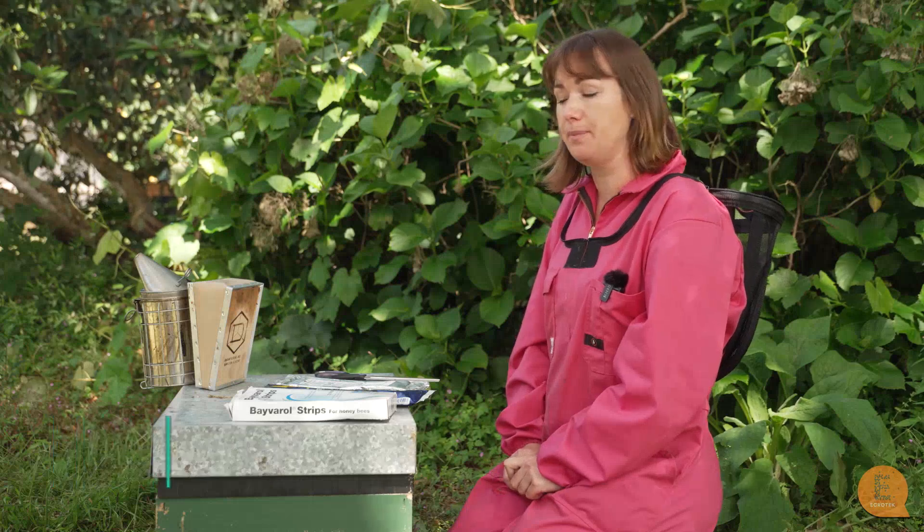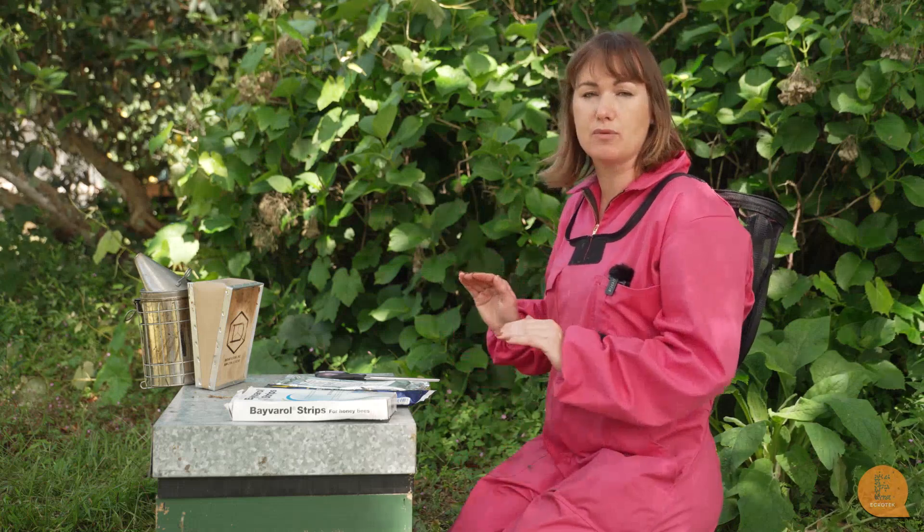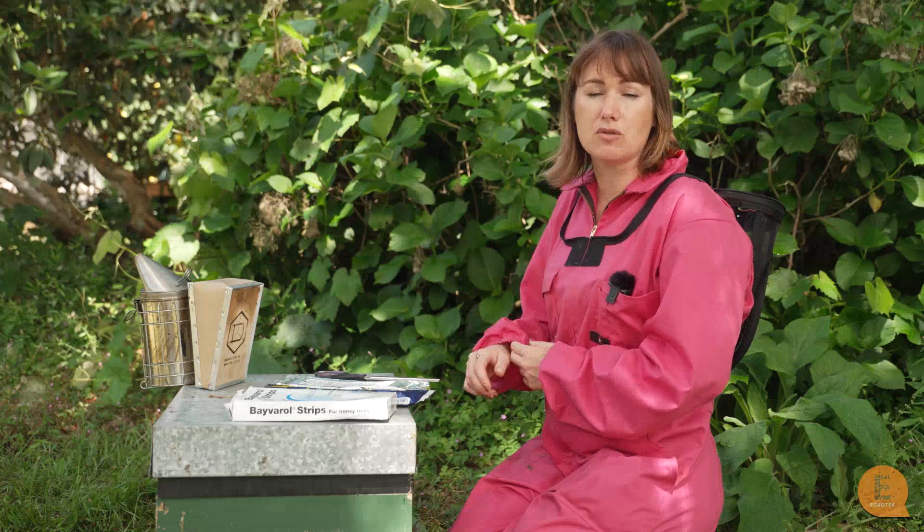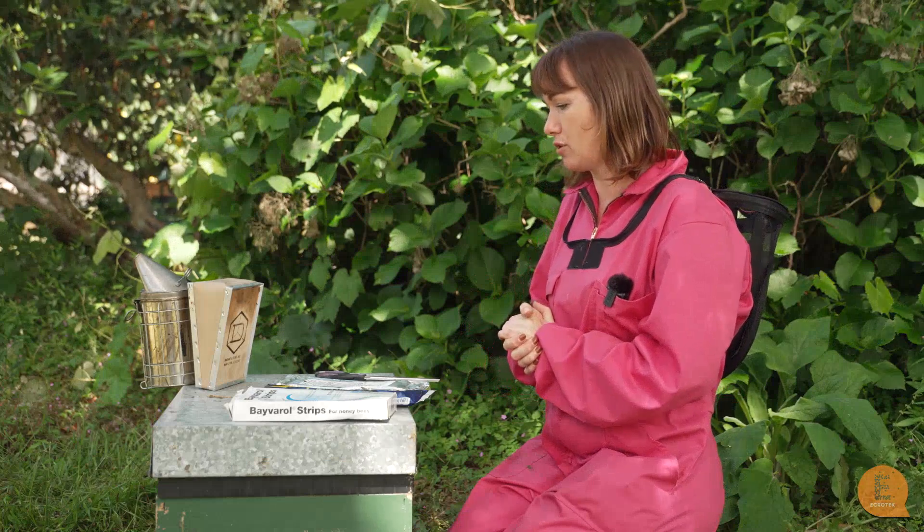Today I would like to show you the miticide strips that we use here in New Zealand to keep the varroa levels down. In New Zealand we treat in spring and autumn to keep the varroa levels down in the hive. None of the miticide strips that we have actually kill all of the varroa in the hive, but they keep the levels low enough so that the hive can survive. If we didn't treat, the hives would die within a year or two. So it's a very important part of beekeeping that needs to be learned and followed through with.